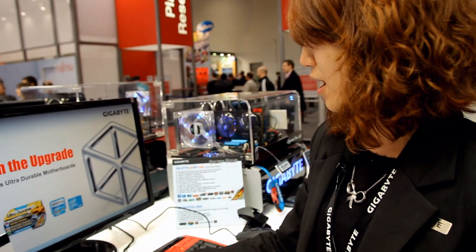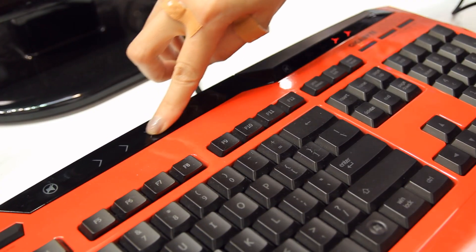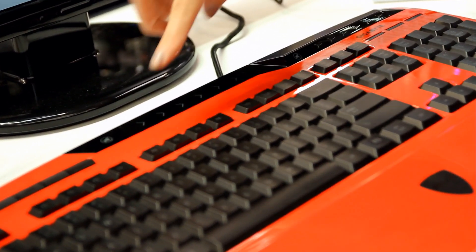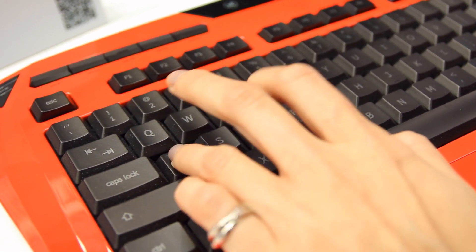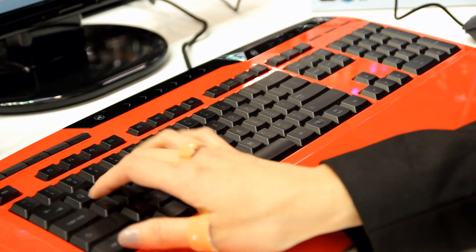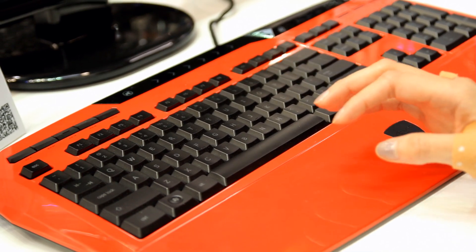Here is the volume control panel. You just slightly touch it, and you can see the signal here. Also, we did some modification for the buttons, so most of the gamers will use these keys to control the game. So these buttons are a little bit heavier.